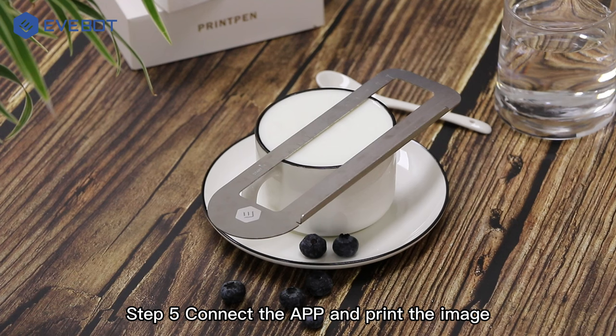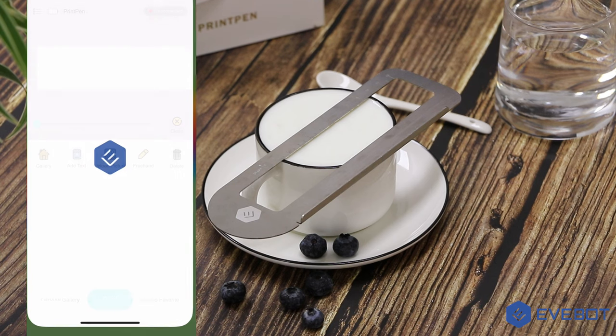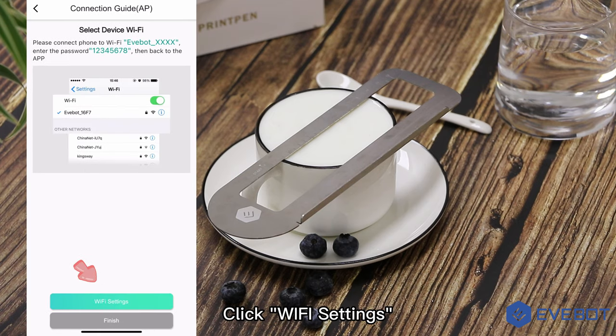Step 5: connect the app and print the image. Open the Print Lab app. Click the 'not connected' button, select device Print Pen, then click Wi-Fi settings.